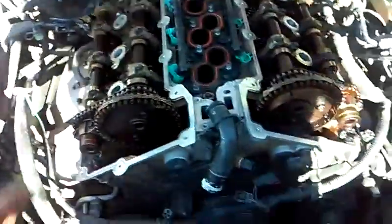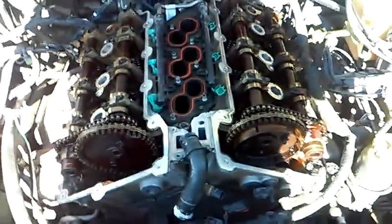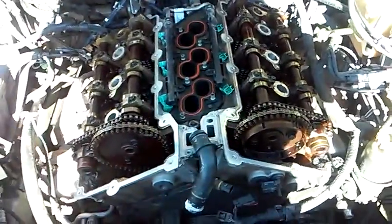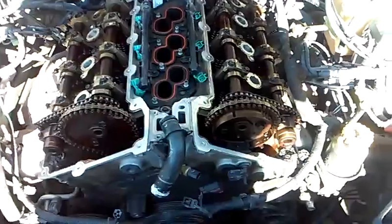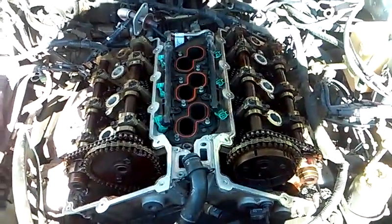It stopped moving — both cams are up, all four valves are closed, and down inside of there I'm bottomed out at top dead center. This engine is now set at top dead center. At this point I could take these chains off, take everything off, and put it all back together without worrying about timing being off enough to bend valves or break pistons.